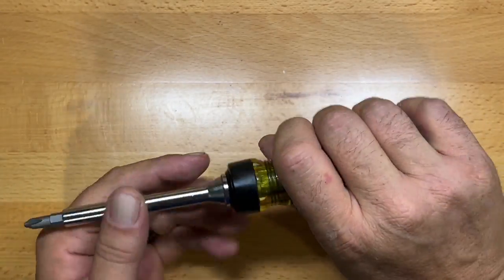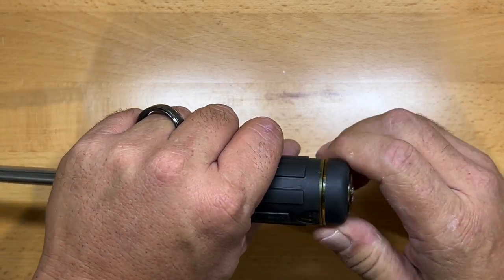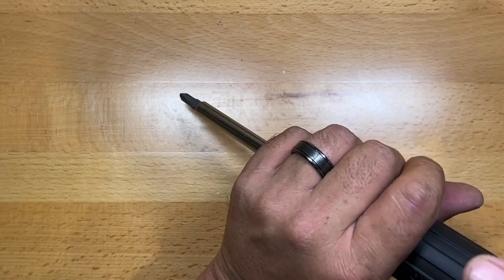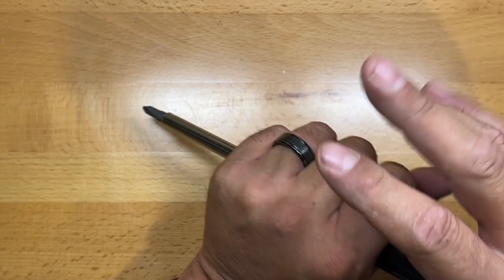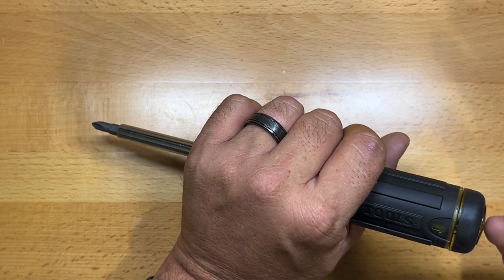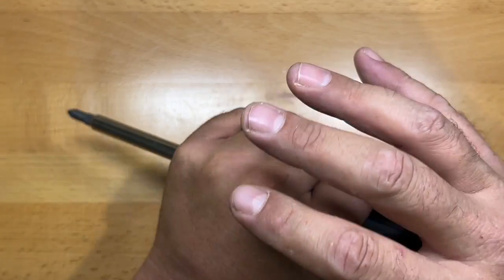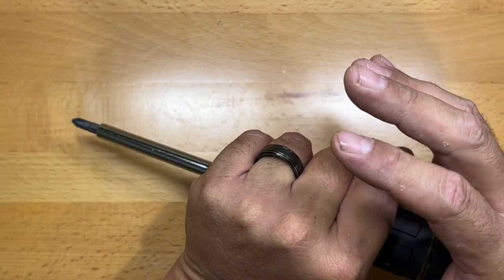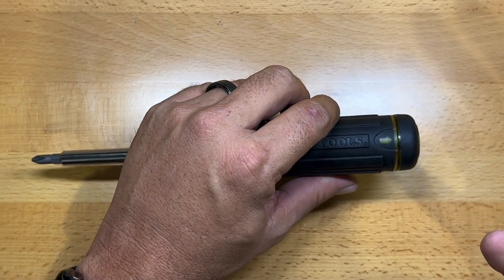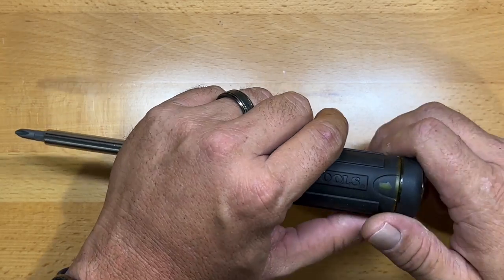It has a comfort grip handle which is, as they claim, very comfortable to hold on to. Another interesting feature is the spinnable tail cap. If you've got a fastener you really have to bear down on, you need back pressure to make sure your bit doesn't cam out on a stubborn or oxidized fastener. Being able to put back pressure and spin the screwdriver without it spinning in the palm of your hand is a lot more comfortable.